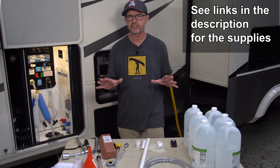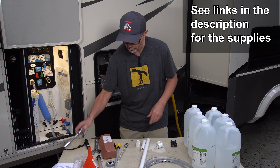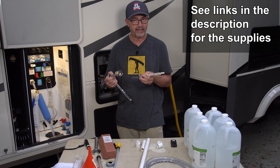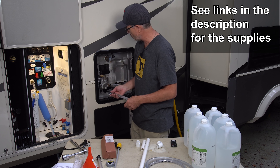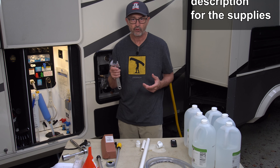I'm going to go through some of the tools and supplies you'll need to do this cleaning and anode changing. First, you're going to need a 1 and 1/16 inch socket to loosen the anode and put it back in. If you don't have this big socket, you can use a wrench — it doesn't have to be on there very tight, but it's just hard to get in there with just a regular crescent wrench.